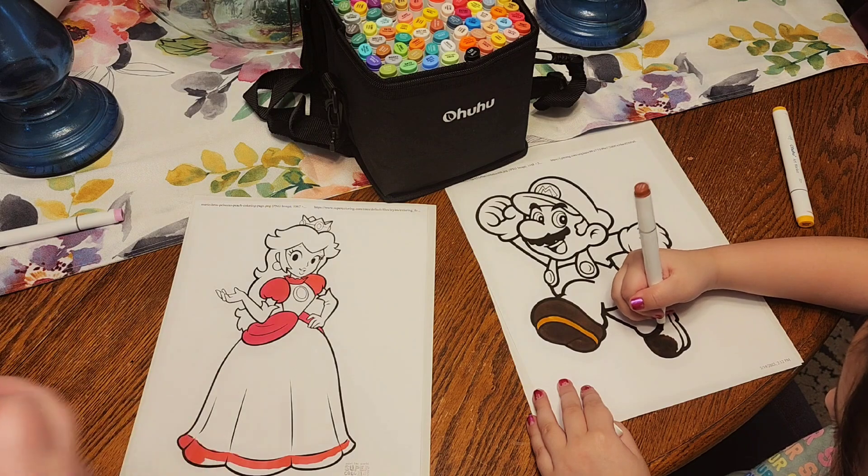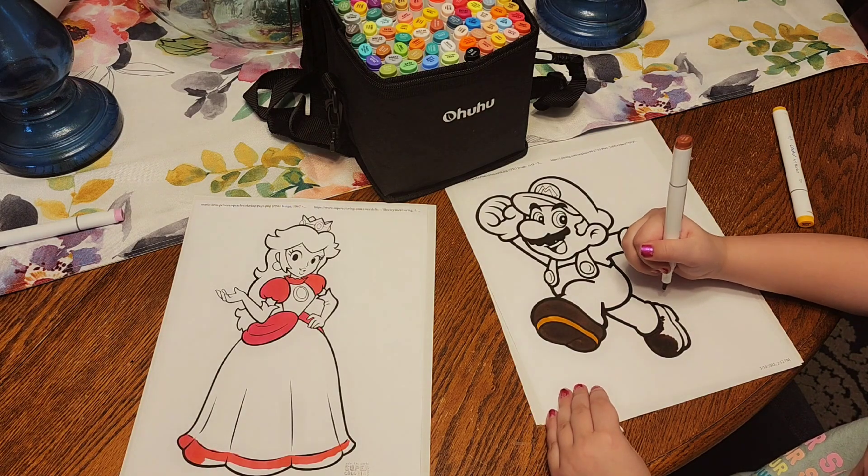Yeah guys, do you like Mario? We play Mario games. Like down in the comments if you like Mario.